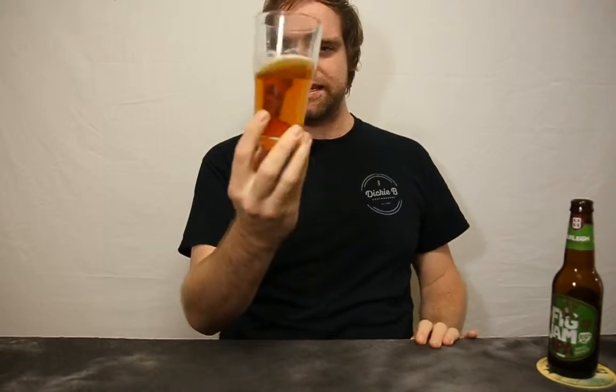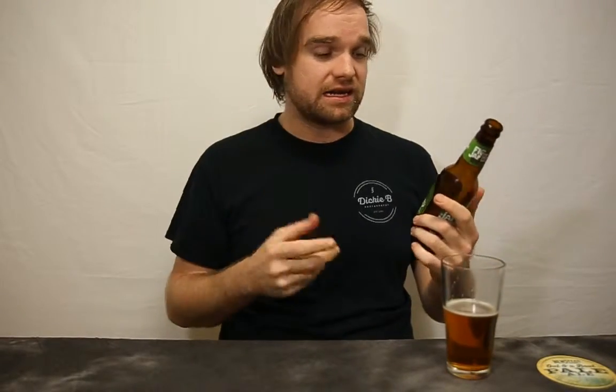Yeah, very honey. I get like a really sort of a honey taste out of this. This is really really nice. I mean, they call it Fig Jam and it's got like a jammy honey kind of a taste to it. This is really really nice.